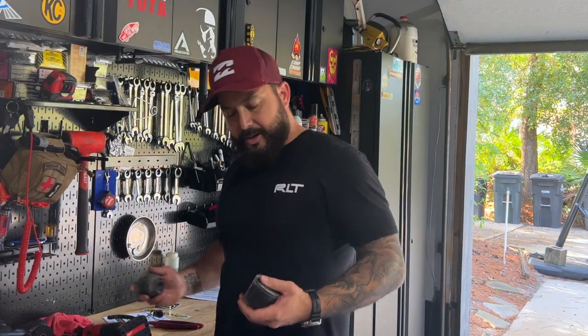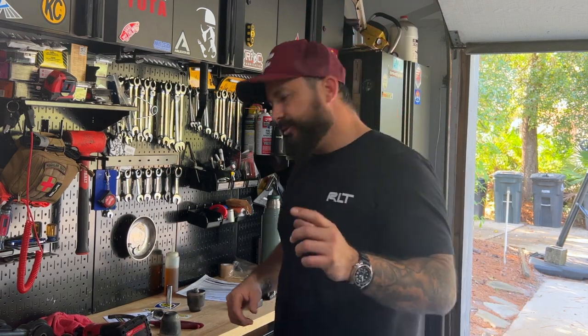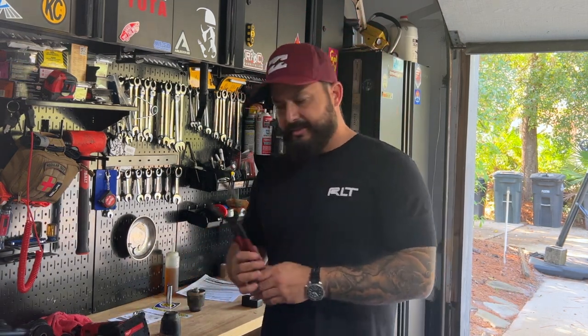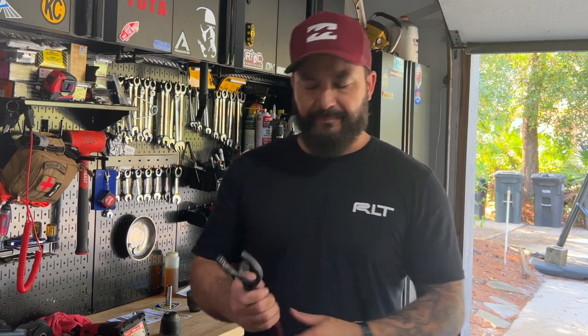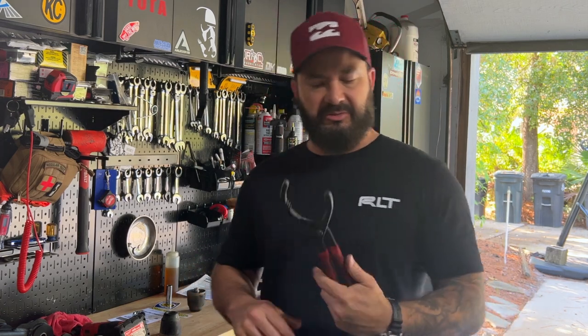Just like that, it's a wrap. The old ones are sitting here and the new ones are on. The whole thing took about 10 minutes — I didn't have to take off my lower control arms or my wheels, just turned them side to side. One little trick if you have a hard time getting it tight at the end: use an old oil filter wrench — it gets in there nicely.